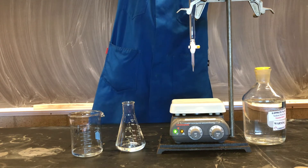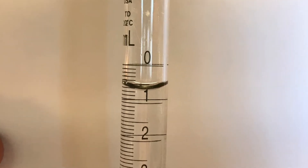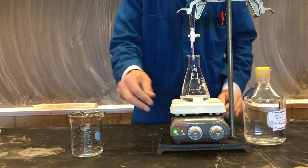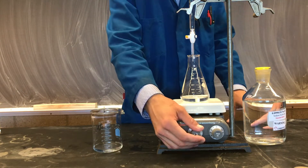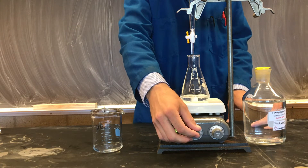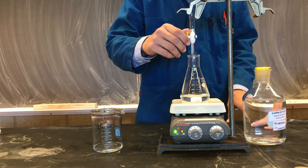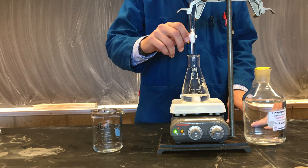It is essential in a titration to record the starting volume in the burette accurately. To begin our titration, we can put our reaction flask under our burette and turn on our stirrer on our hot plate. As we begin to dispense our titrant, we can move quickly at first, dispensing large amounts. We'll keep a sharp eye on our reaction flask.